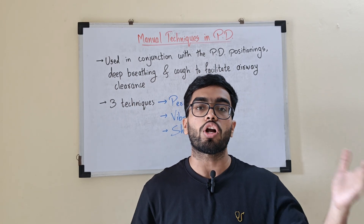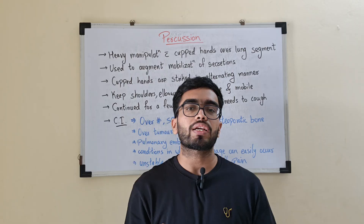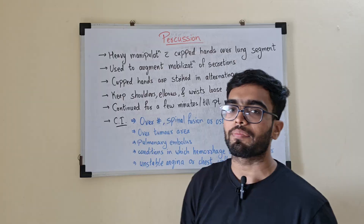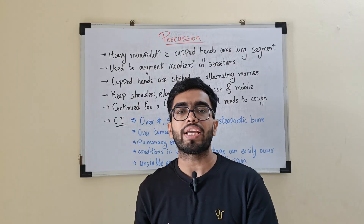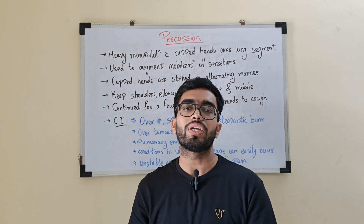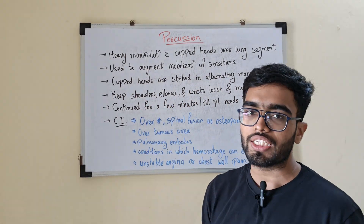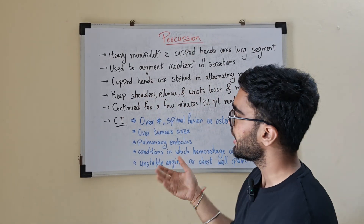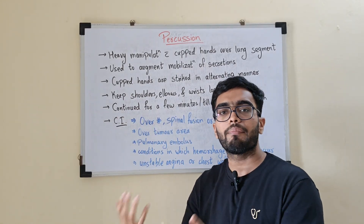We will learn them one by one — how they are performed, when they are not to be performed, and I will demonstrate how to do the technique correctly. The first one is percussion. It is a heavy manipulation with cupped hands over the lung segments. You cup your hands and do a repetitive rhythmic striking on the patient's lungs from where you need to drain the secretions. It is used to augment the mobilization of secretions. The cupped hands are struck in an alternating manner — you cup your hands and strike in a rhythmic manner.